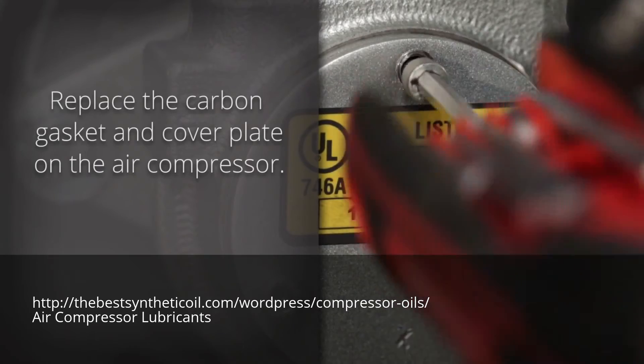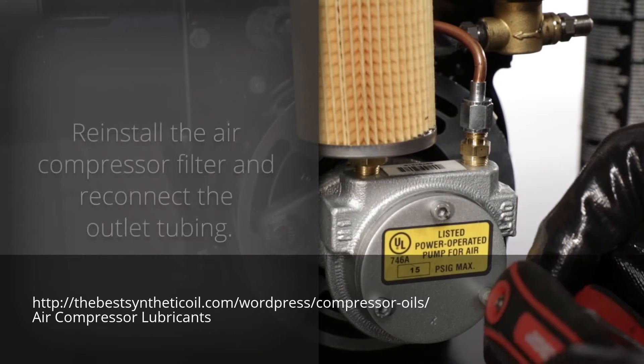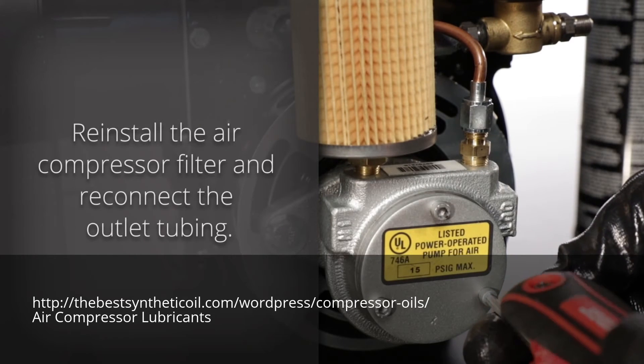Replace the carbon gasket and cover plate on the air compressor. Be careful not to over-tighten the cover plate. Reinstall the air compressor filter and reconnect the outlet tubing.